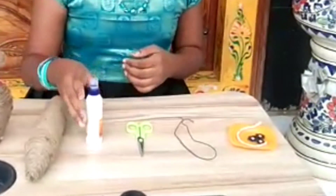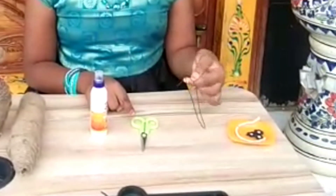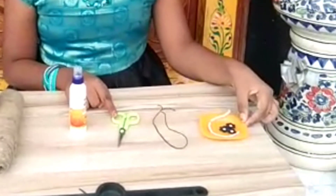Jute and gum, scissors, some wire, and some decorative stones.